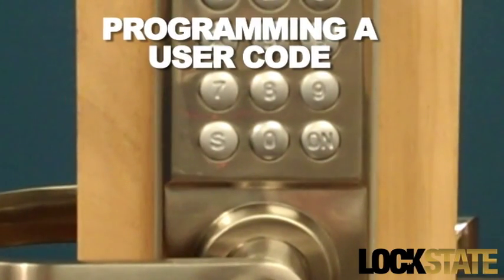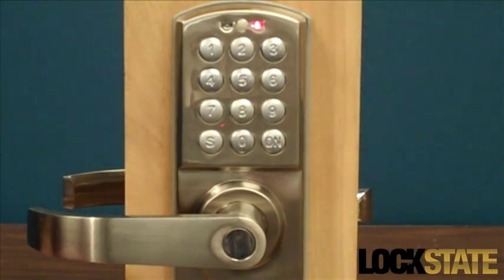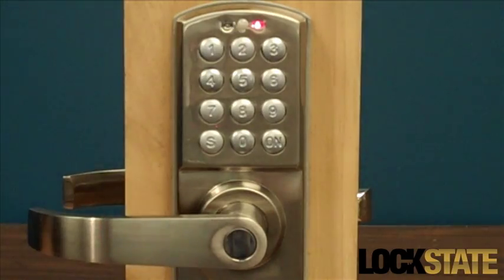To create a user code, enter the existing master code and press the On button. You will hear a beep, after which you can enter a new user code and then press the S button. The user codes cannot begin with the number 0.